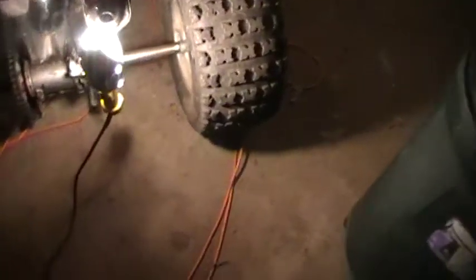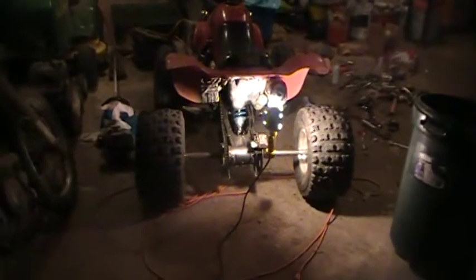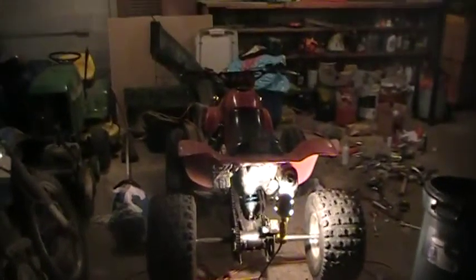It starts up like it's brand new and idles forever as long as it's got gas. This axle is crazy wide — I love it. The thing looks like a racing quad. So yeah, there's your update — see you guys later!